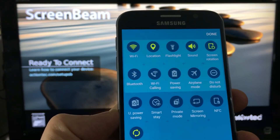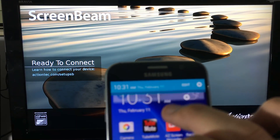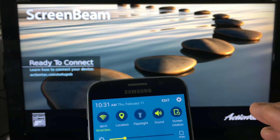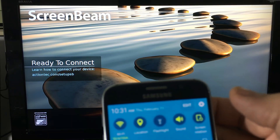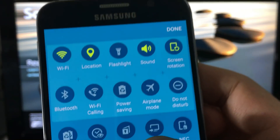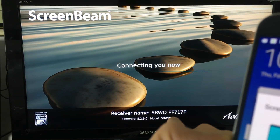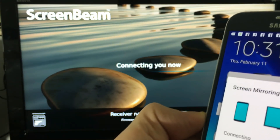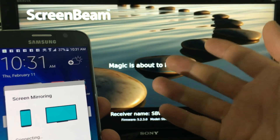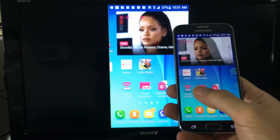To connect, I scroll down on my S6 - same for all Samsung Galaxy series - click Edit, and there you see Screen Mirroring. I click on that and it's already connecting automatically since I've connected before. It pops up the receiver name and you click to connect. It says 'magic is about to happen' and we are in like Flint.